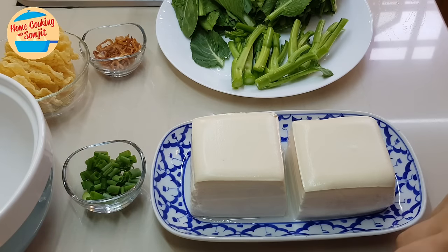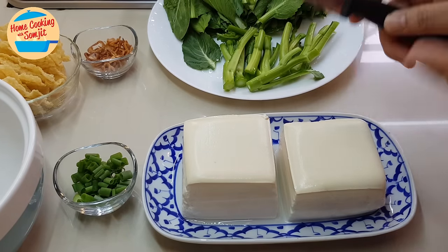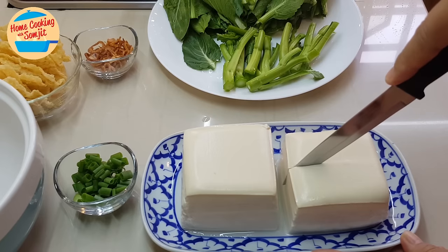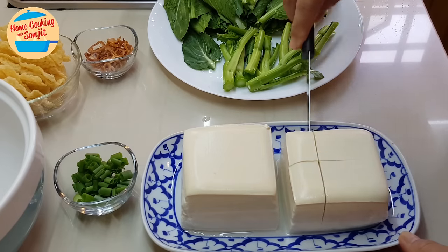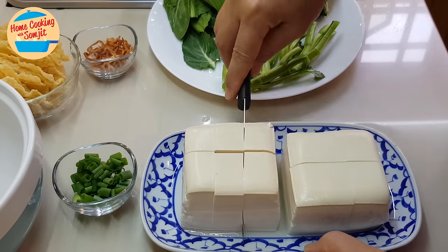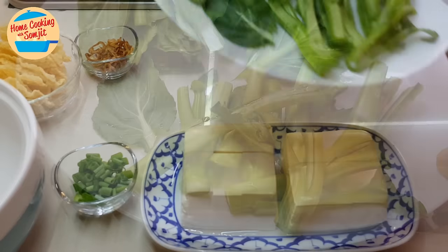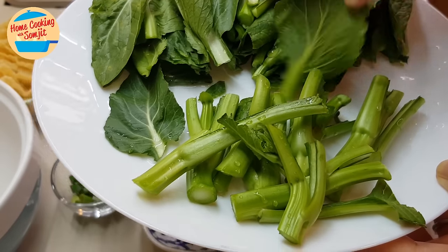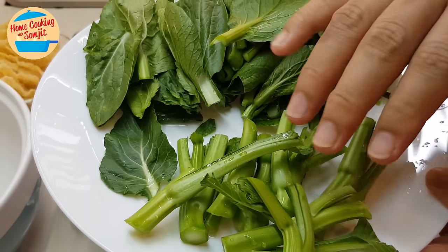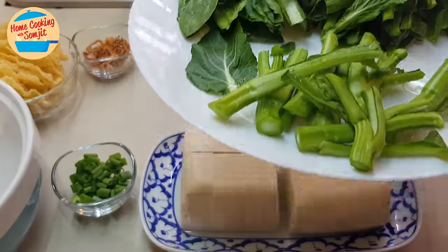While waiting for the shiitake mushroom and carrot to cook, I'm going to cut the soft tofu. These soft tofu blocks are quite big, so I'm going to cut each into 6 pieces. This tofu is really soft and must be handled with care. For the choy sam, I have cut it into stem and leaf, because the stem takes longer to cook but the leaf cooks very quickly.